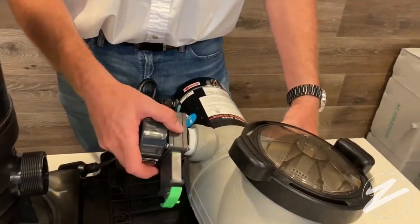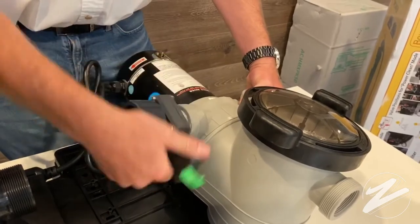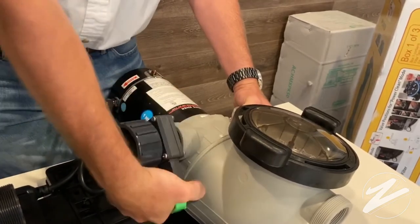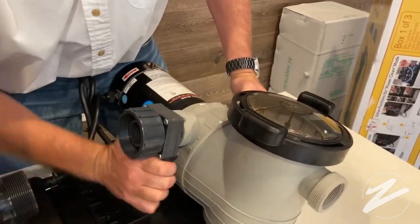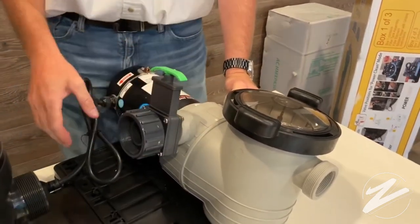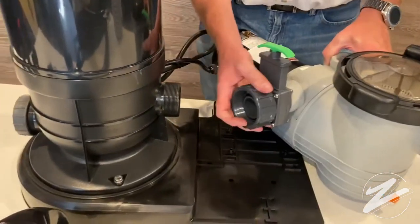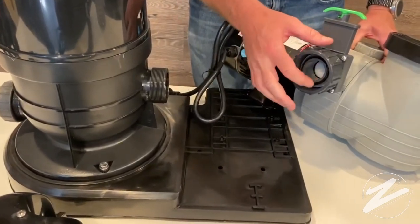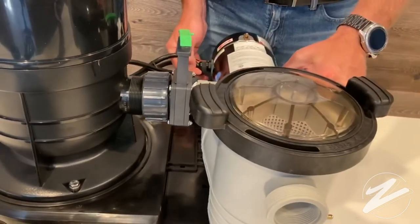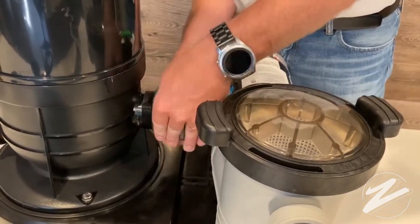We're going to use the side of the pump that's going to connect to the cartridge filter. It'll take a little bit of muscle to get those last few turns, and you're going to want to end with the valve in the upward position. Once we get that last final push, we're good to go. Now we're going to put the pump and filter together. Notice on the inside of this connection there's an o-ring — when there's an o-ring, there's no need for Teflon tape. Just go ahead and screw this into place for a secure connection.